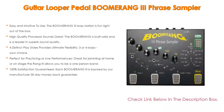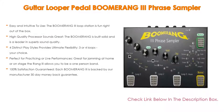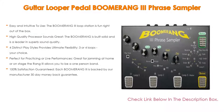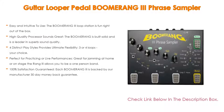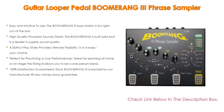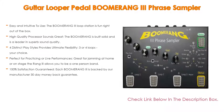Four distinct play styles provide ultimate flexibility with three or four loops — your choice. Max recording time is up to 35 minutes, and it easily syncs to an external MIDI clock source. Multi-effects are included with no limit to the number of parts you can stack; accessories available. It is perfect for practicing or live performances — great for jamming at home or on stage. The Boomerang 3 allows you to be a one-person band. The rugged 9x6x2 steel chassis makes it easy to fit on any pedal board and carry around; power supply is included. Also, each Boomerang 3 is backed by a manufacturer 30-day money-back guarantee. Simply contact us and we will take care of you. Pedals are shipped from the USA.